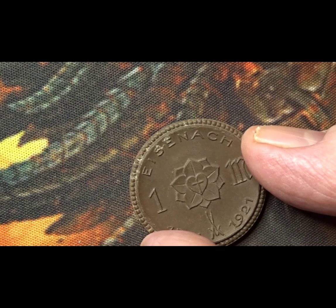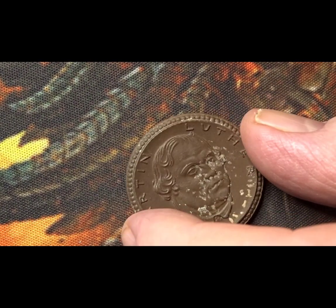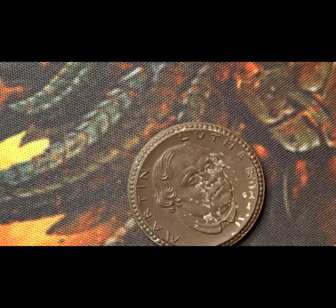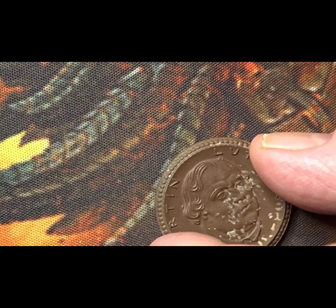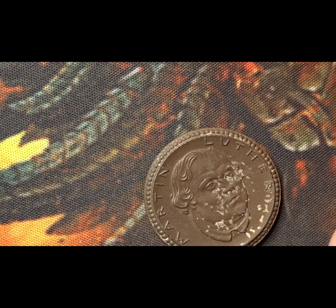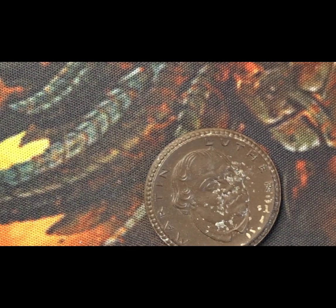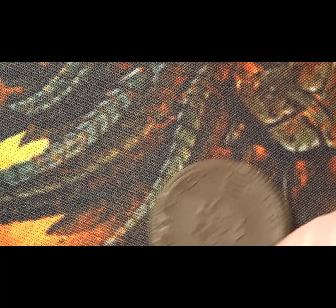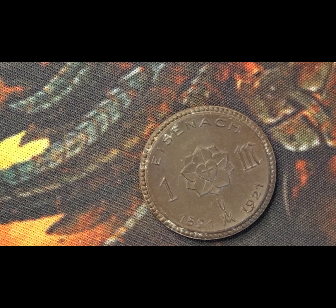The third coin is this one here. This is a Martin Luther coin and it's to celebrate 400 years of his birth — a 400-year commemoration for Martin Luther. On this side we have a portrait of Martin Luther. It looks a little bit like rust but it's not — it's just the markings on the coin or on the porcelain itself.